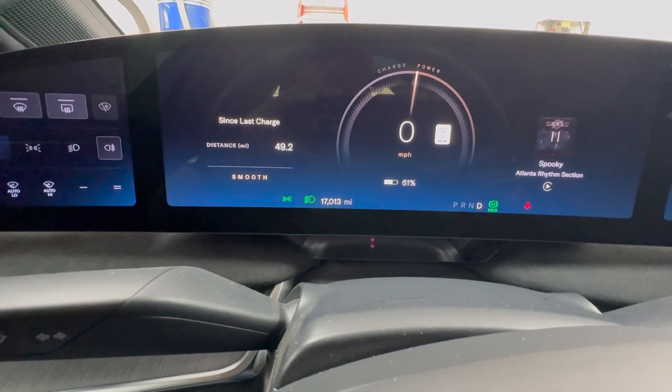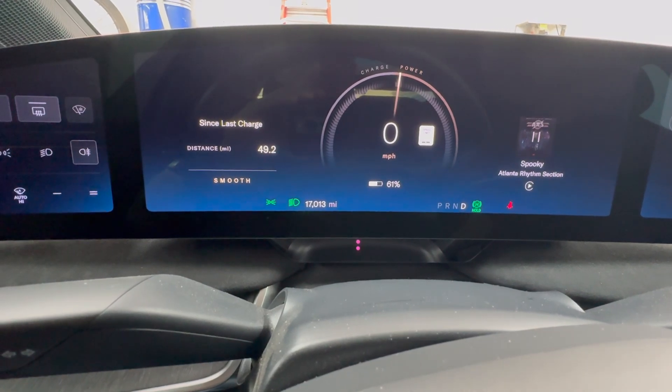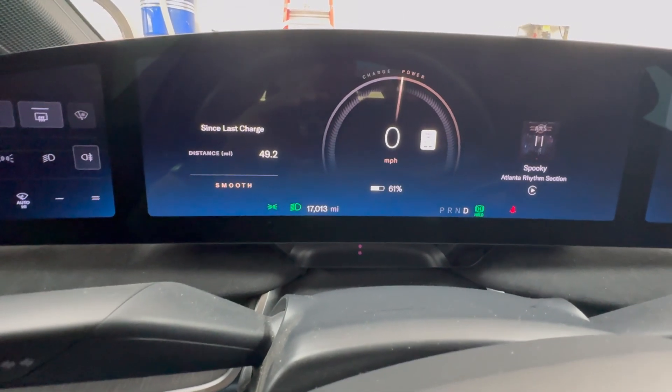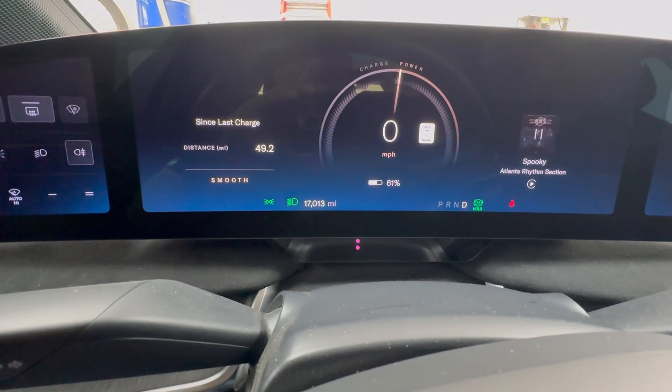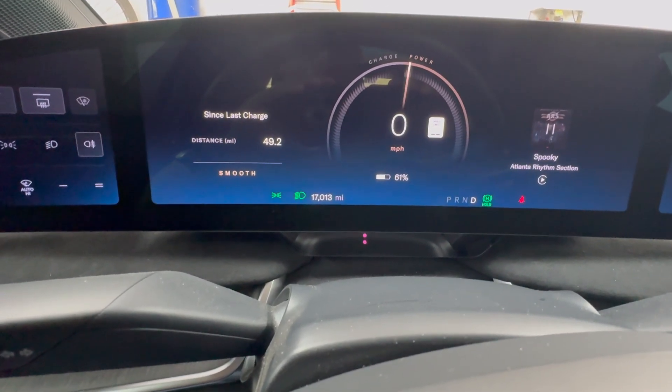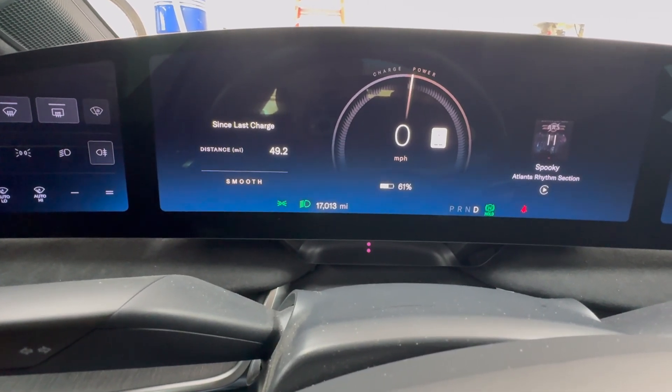Now people might wonder, why would we want this? Well, there are several models of cars out there that use that pushing it in the same direction functionality, particularly Tesla and BMW. So this duplicates the functionality for those folks that are coming from those brands, but also maintains the standard functionality of other cars.